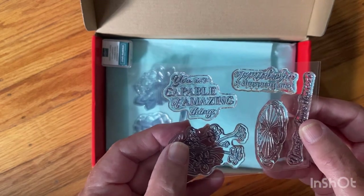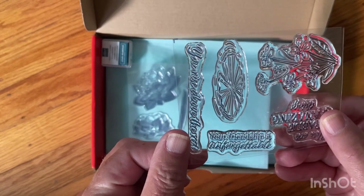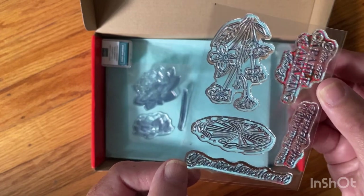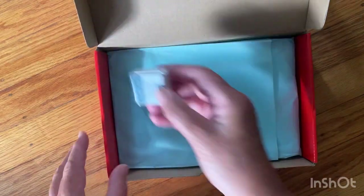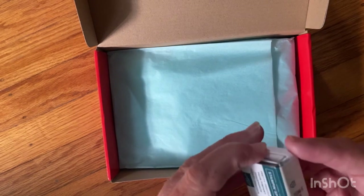The sentiments included are: 'You are capable of amazing things,' 'Your friendship is unforgettable,' and 'You rise above the best.' This kit is called Meaningful Flowers, and the little ink spot color is Pretty Peacock.